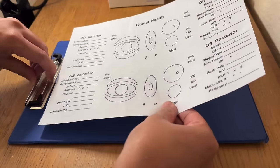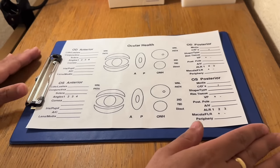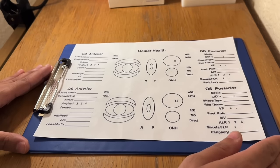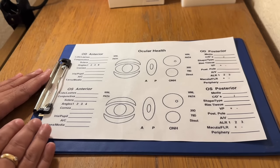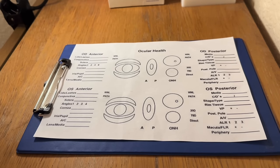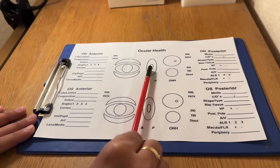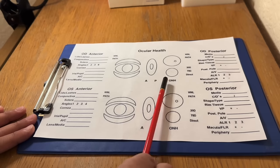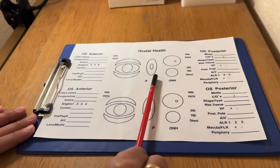And so we complete the fundoscopy of the left eye. Thank you. It is very important that you record your findings on your record card. I just want to show you this handwritten ocular health record card template. These record cards are particularly useful because you can illustrate your findings in the sections there and make some notes and annotations about what you've found.